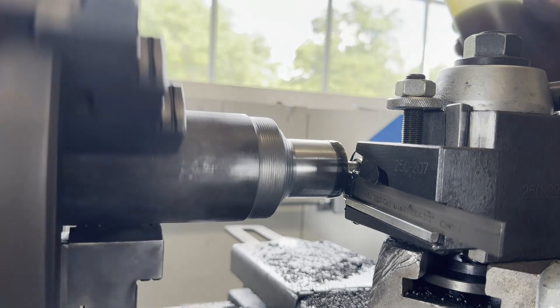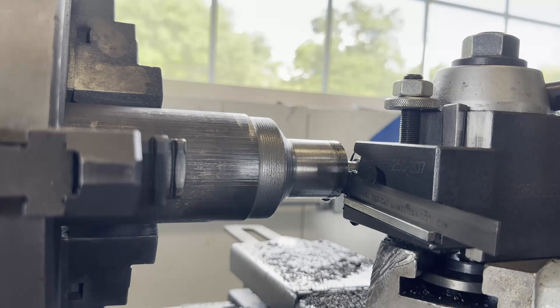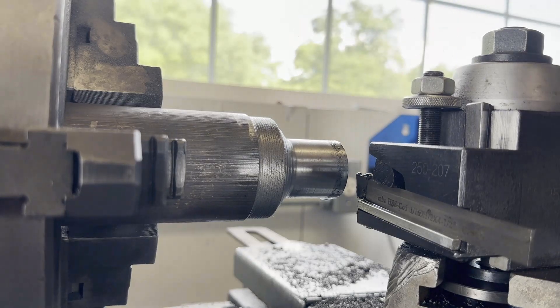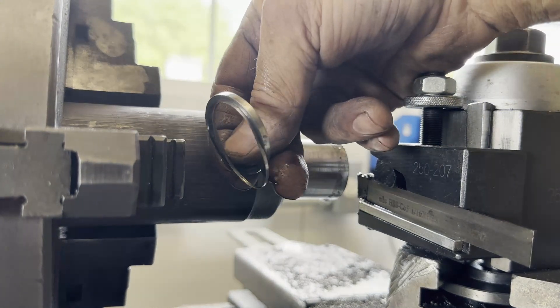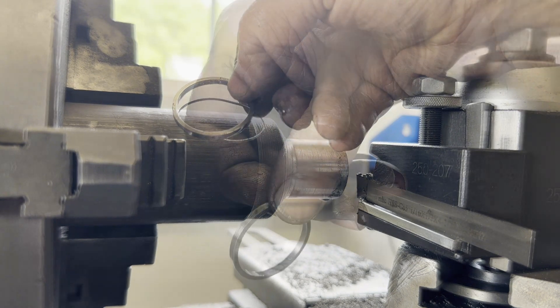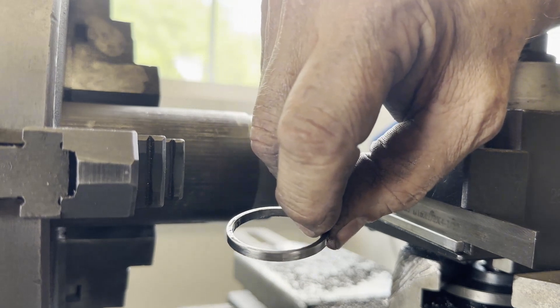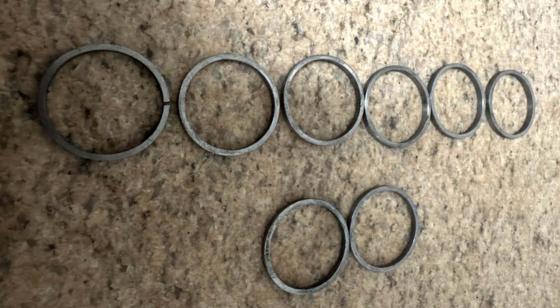It took a couple of minutes to part this off - maybe 60 seconds - I'm just showing you the last few seconds. Parted it off with a piece of stock in my tailstock to catch the ring. There was a little burr on there; it popped right off and I ran the ring across some 400 grit on a surface plate - a piece of granite tile I use as a temporary surface plate. Next week we'll crack these rings and heat treat them with the proper spring tension. Thanks for watching and please subscribe.